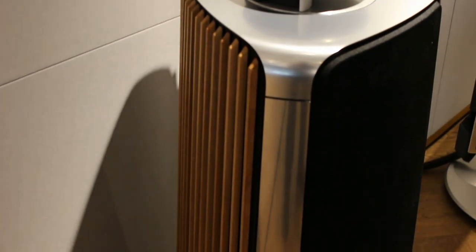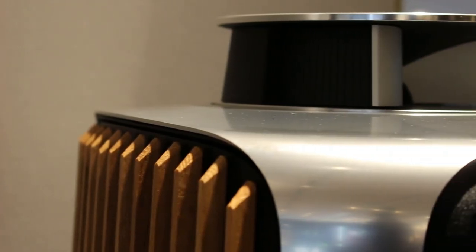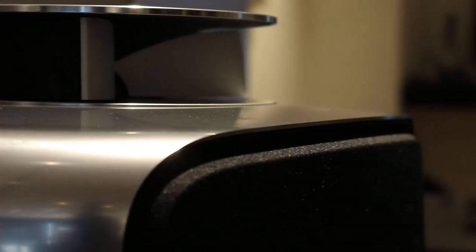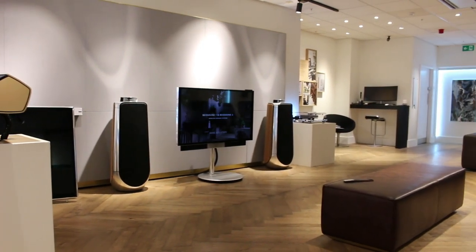All that power means control. Controlling those big bass drivers takes a lot of power. And the main job of those two 10-inch drivers that face backwards from the cabinet is to minimise room reflections with the clever calibration. So rather than hear the acoustics of the room, you're just left with the speakers and the music.